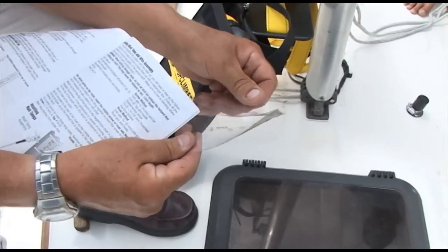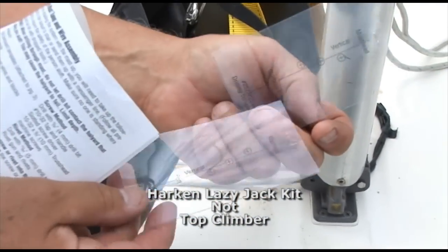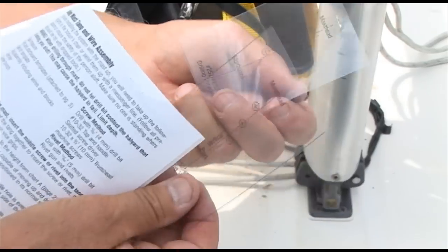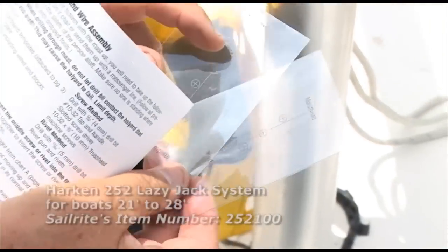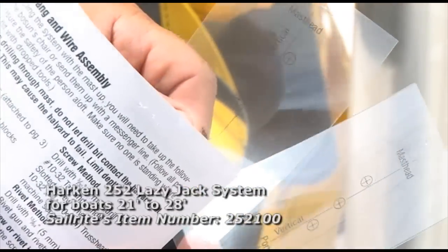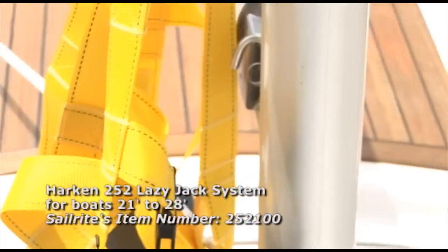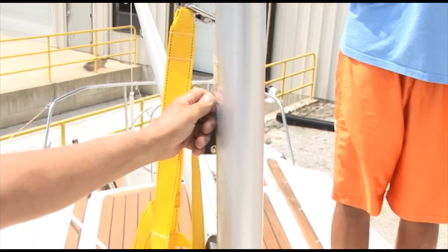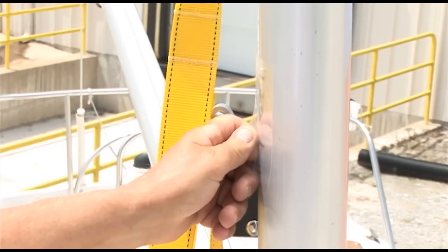These two templates come with the top climber. One's marked starboard and one's marked port. The idea is to get the holes for the rivets placed accurately and also at a slight angle. So you use the center line as the reference for the center of the mast, tape this in place, then center punch the holes and drill them.